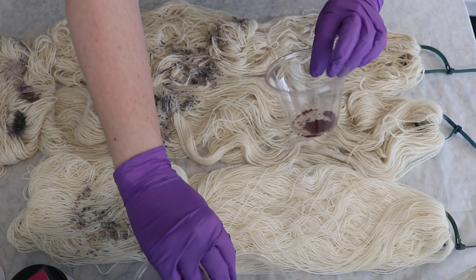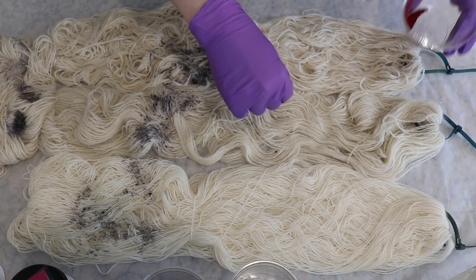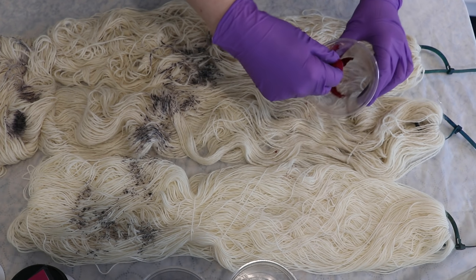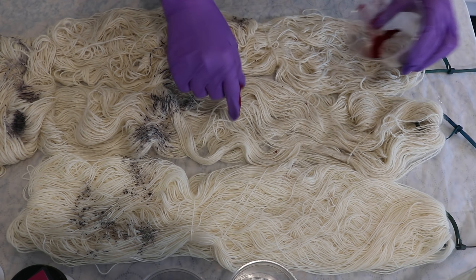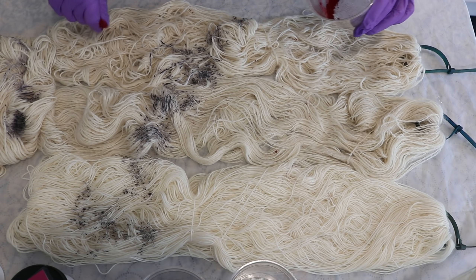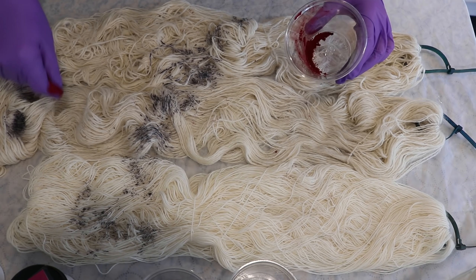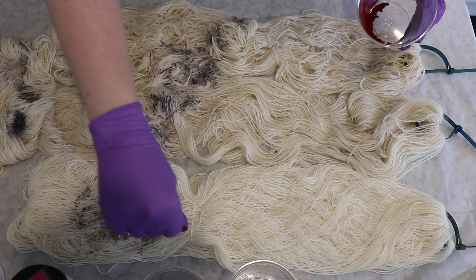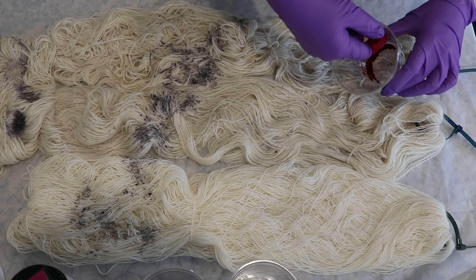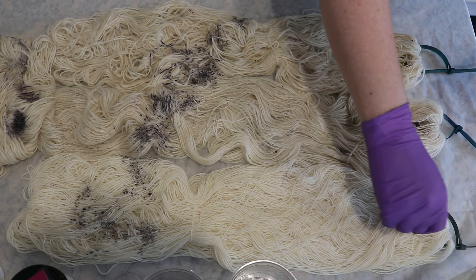I have added little bits of each of the dye colors into some cups and now I am going to continue speckling with these three colors. I'm trying to have a lighter hand with the fuchsia and the emerald than I do with the gray, but the patches of gray will be a bit spread out.